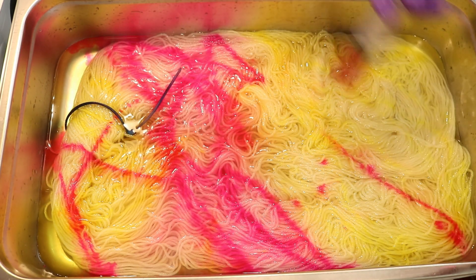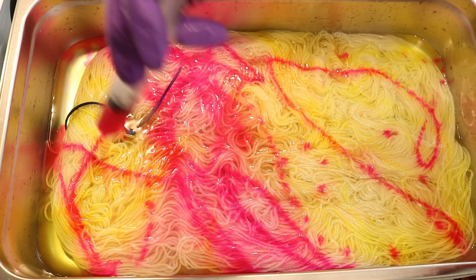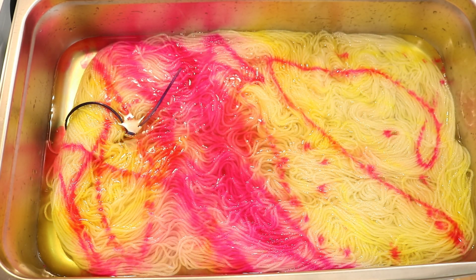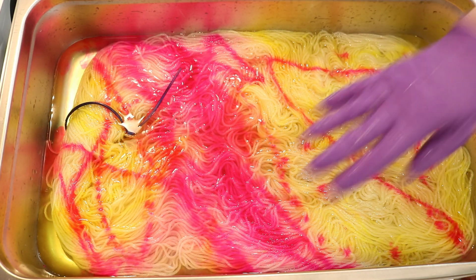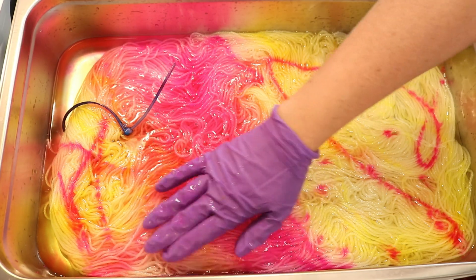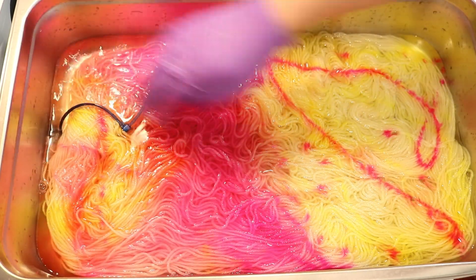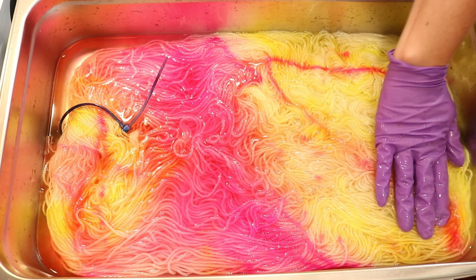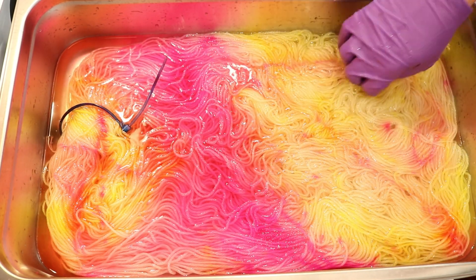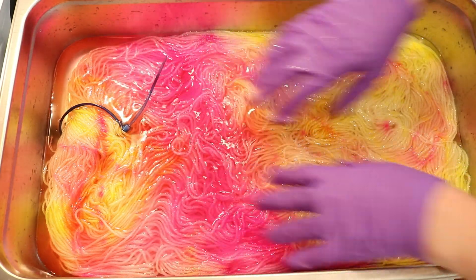You can see just how pigmented this is. This is looking super bright. We might end up losing a lot of the yellow if things start spreading out a bit too much.